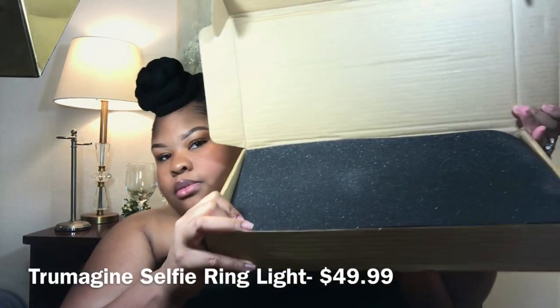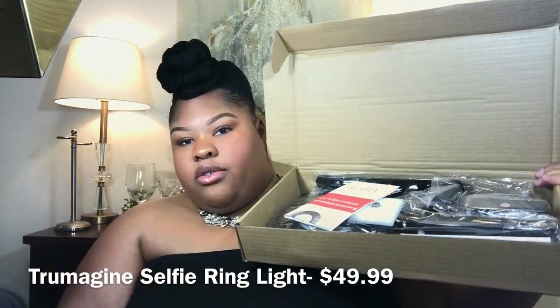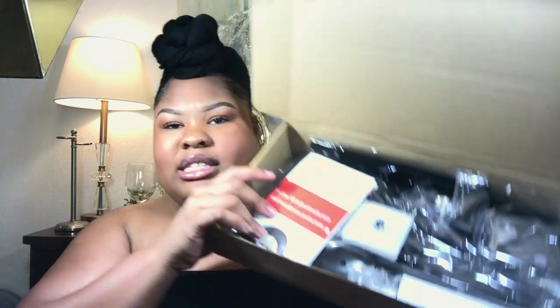Anyway so we're gonna open it up, so I got my scissors. My mama is packing, that's why y'all hear that stuff in the background. So I opened it and this is what it looks like when you open it, and then you take it off and then voila - you can barely see everything but it's okay.